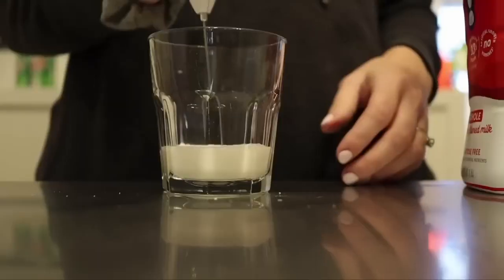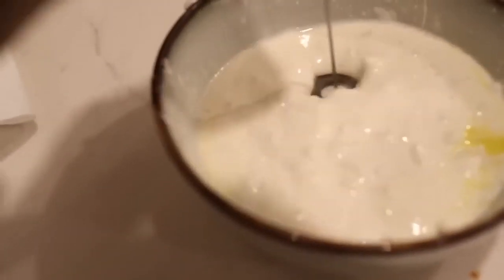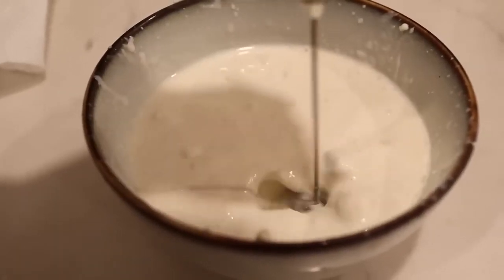My final food-related hack is using a milk frother for more than just frothy milk. I also use it for making dressing — I like to make a lot of sauces and my own salad dressings and I don't want to have to whip out my whole handheld mixer. The milk frother is the perfect little grab-and-go item and it works great for emulsifying your salad dressings or mixing together any little sauces you're making for dinner.